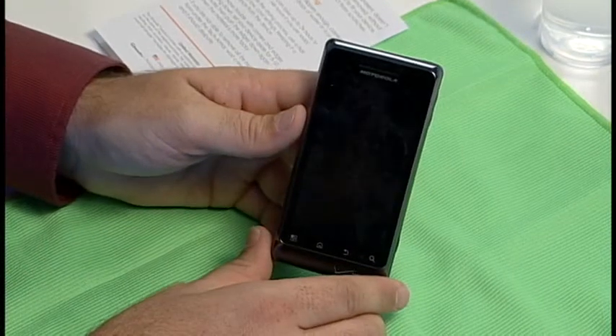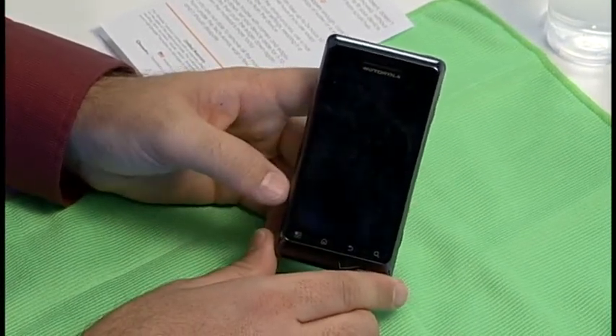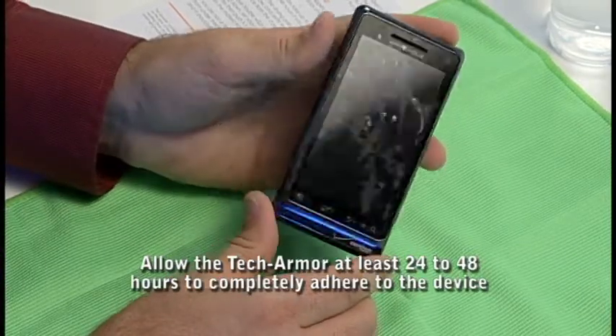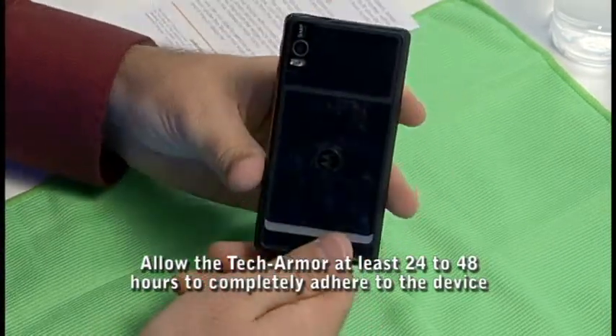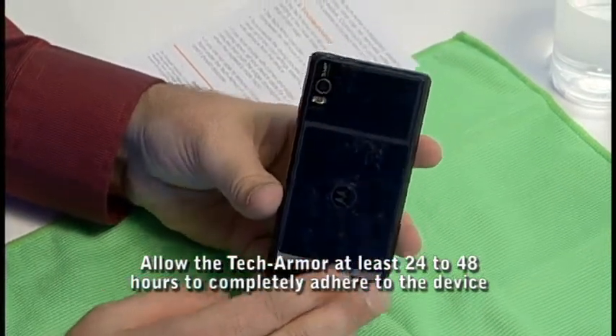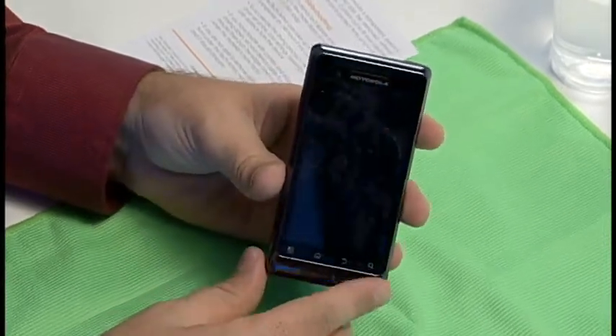Upon completion of the installation, some residual moisture will remain in between the film and the device, which is completely normal. Over the next 24 to 48 hours, the Invisible Tech Armor will completely adhere to the device and leave your phone with an undetectable glass-like finish.